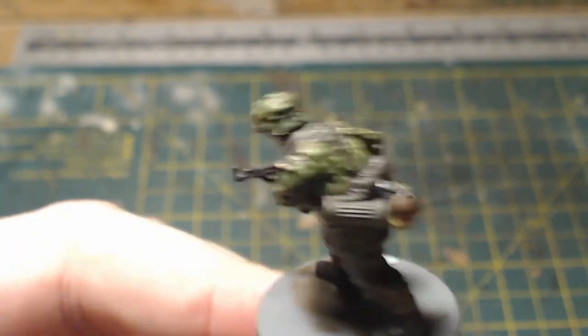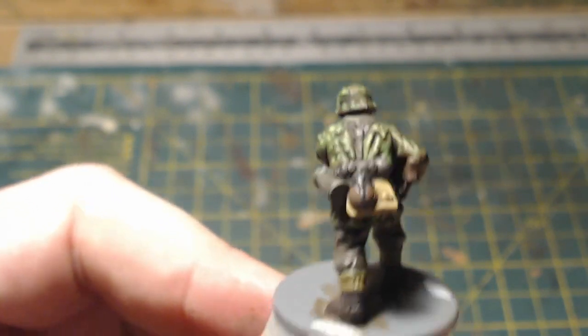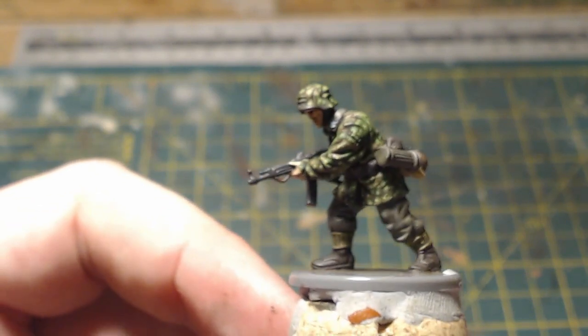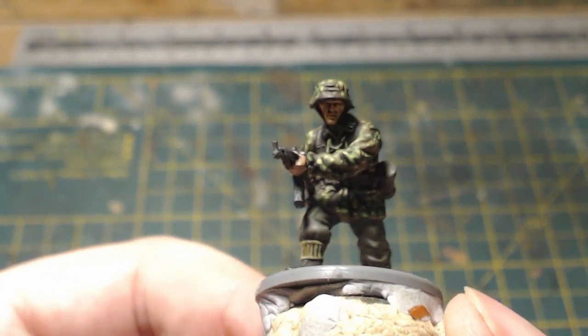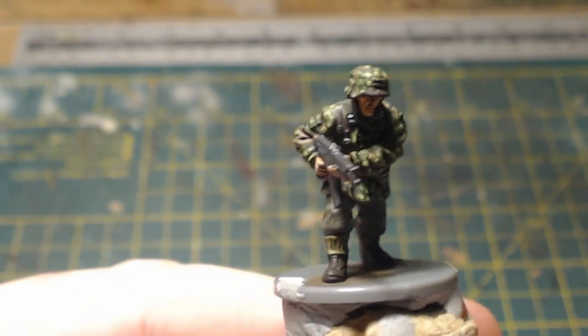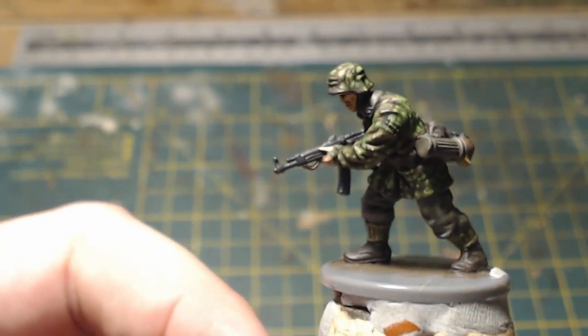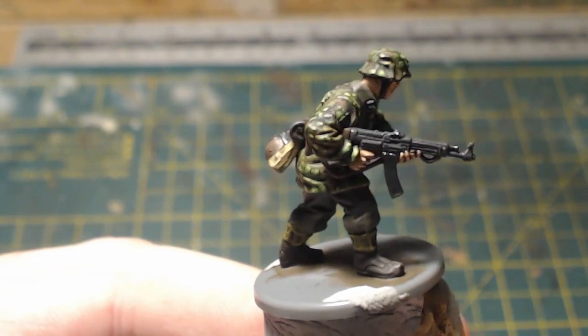So that is an amendment to the previous video. Like I said, I should have really completed the figure at the end of that video, so apologies that I didn't. I've just literally finished this tonight and that is what it looks like.